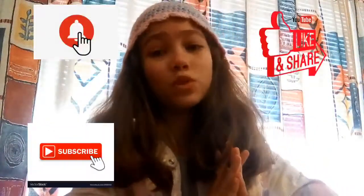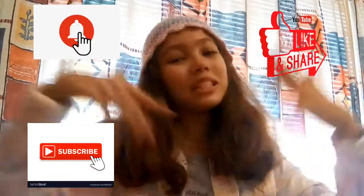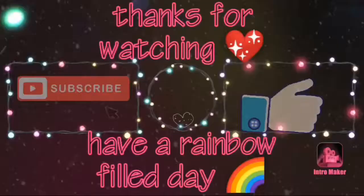Okay guys, that was it for today! Like, comment, and subscribe, and hit the notification bell to be notified every time I upload a new video. Stay cool, stay safe, stay home. Bye guys!